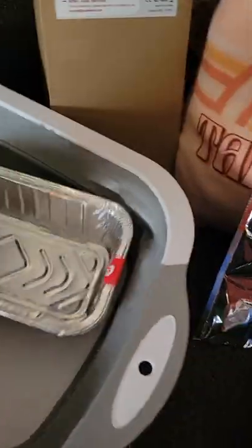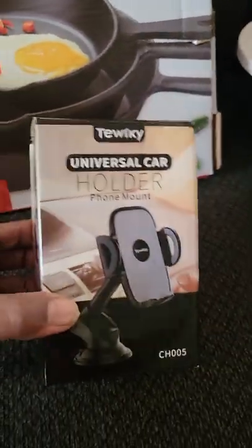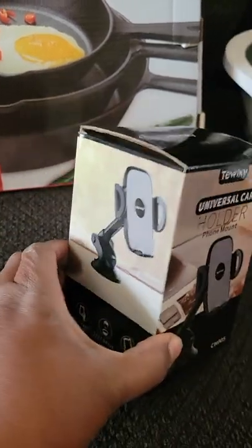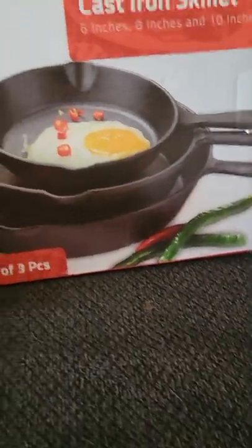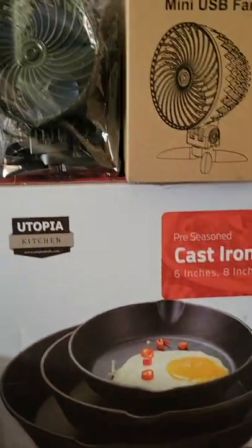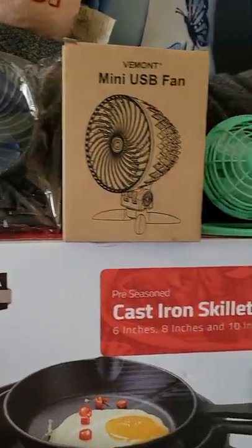These are just some tin foil pans. This is a collapsible basin. This is a mount for my cell phone for the car dashboard. These are my cast iron pans. I have two USB mini fans.